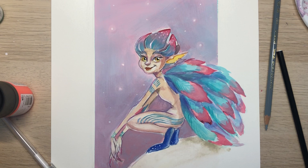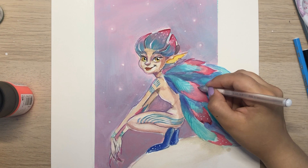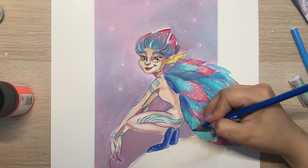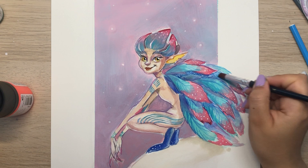I occasionally use a white jelly roll marker to do some precise highlights. I use watercolor pencil to do details on the leaves and features and to tie up the whole painting. Since the pencils are water soluble, I sometimes add a bit of water to erase the pencil strokes.